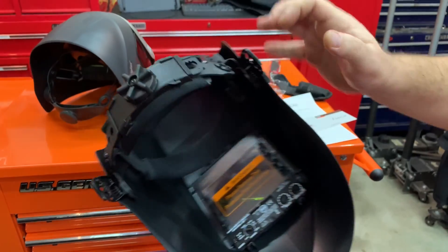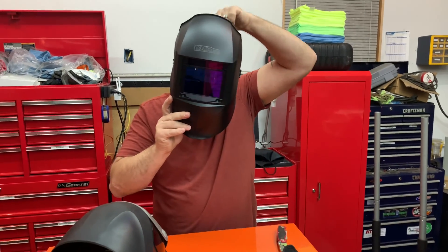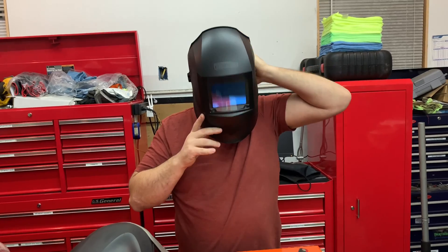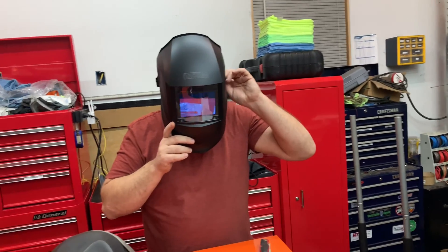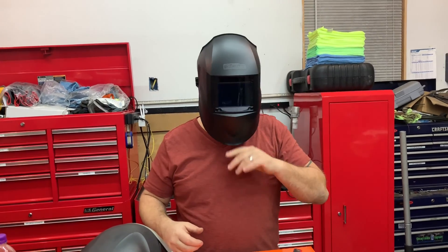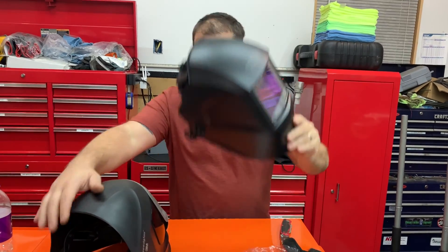Let me go ahead and put this on. You can loosen it up, tighten it on this side, and then you can lift it up and put it down. It's actually pretty nice — it stays up, and I like that you can flip it up like that.